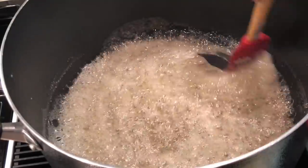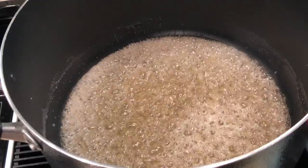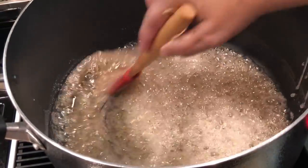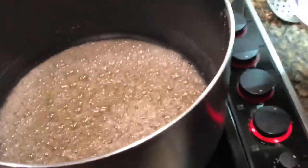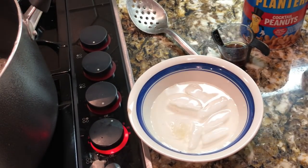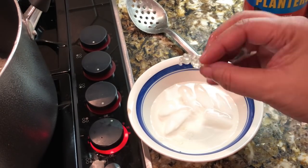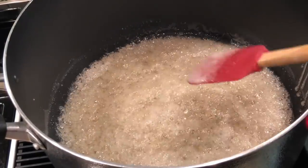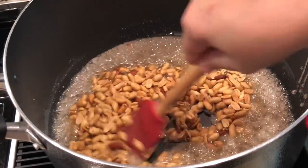Believe it or not, this is just sugar, corn syrup, and water — and it smells good already. I'm liking the color it's at right now. Let me go ahead and test this. I have a bowl with water and ice in it and I'm going to drop some of this syrup in and see what it's like. It's not hard, it's soft and malleable — this is the soft boil stage, and this is about where I want it.